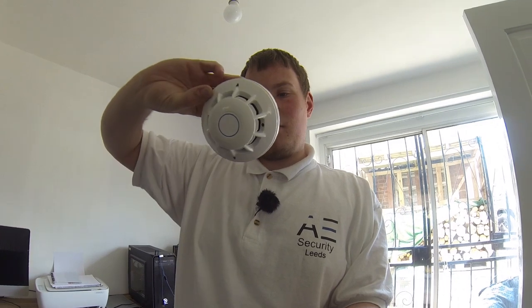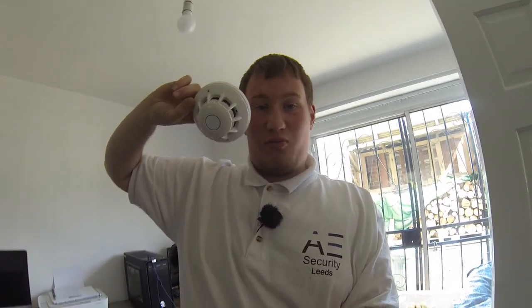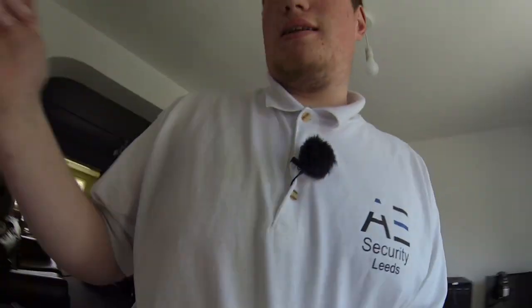Hey guys, welcome to today's video. We're going to be connecting this, which is the Texacom OH4W smoke and heat detector, to the alarm panel. So yeah, we're going to connect this smoke detector to the alarm.